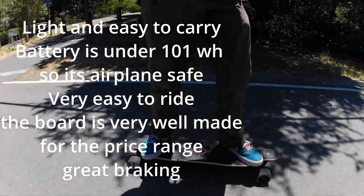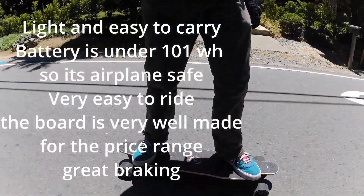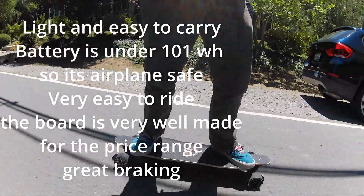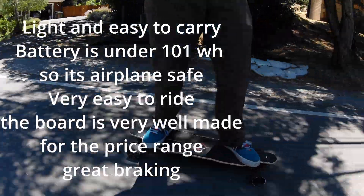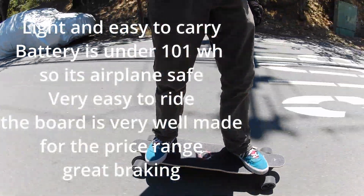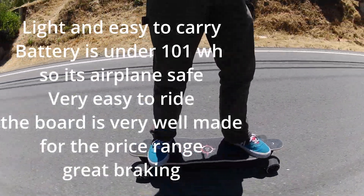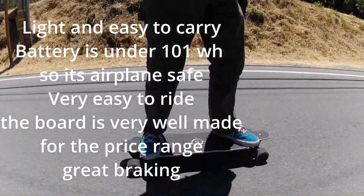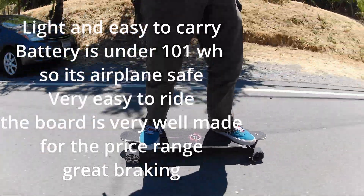Let's talk about some pros and cons. It's very easy to carry this board — it's light, it's airplane friendly, and it's very easy to ride as well. The braking and acceleration isn't too strong. It's a really great board for the price range. I also think the braking is some of the best I've ever tried on any electric skateboard. And this board looks super nice — it looks really cool when you ride it, and just looking at it, it's a really beautiful board.